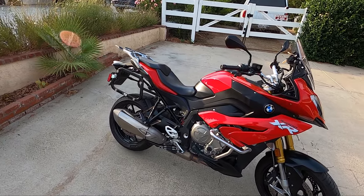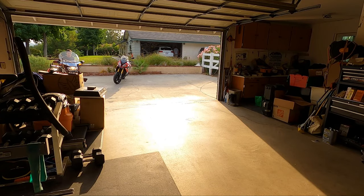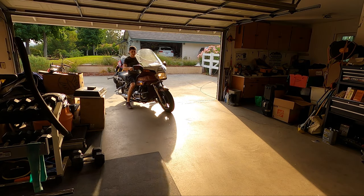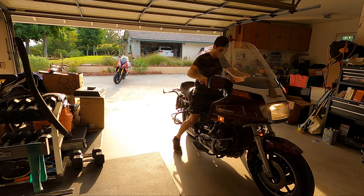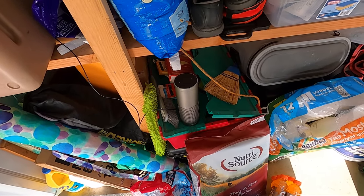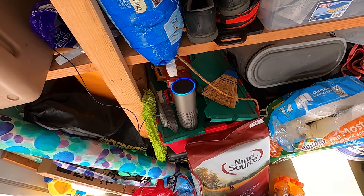I'm going to move the bike onto the other side of the garage because this side is just a mess and it'll look better for the time-lapse to put the fairings back together. That 1000 looks cool in this lighting. Alexa, shuffle songs by Juice WRLD.